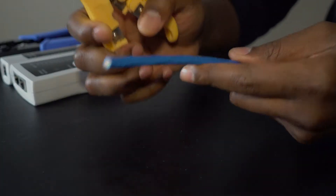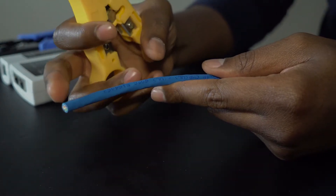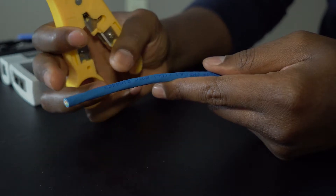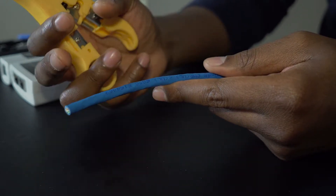You don't need all the tools that I'm going to use, but it does make it a lot easier, especially if you're going to be doing a lot of cable. I'll have everything linked below so you can purchase them yourself if you'd like. You want to have at least about three inches of extra cable from what you need — one inch is what you really need, but the extra two inches is in case you make a mistake.